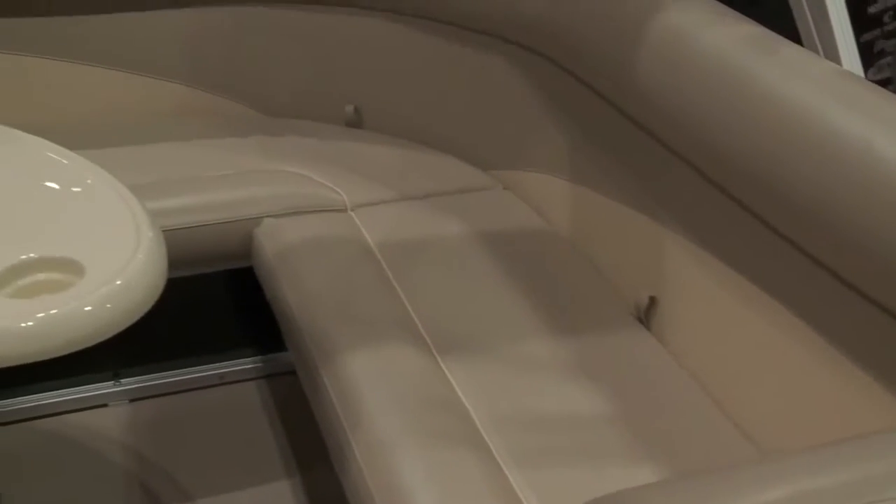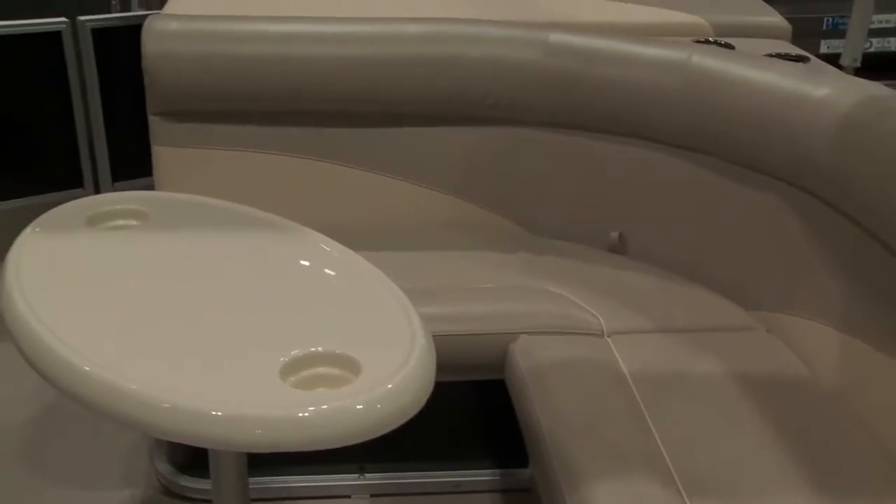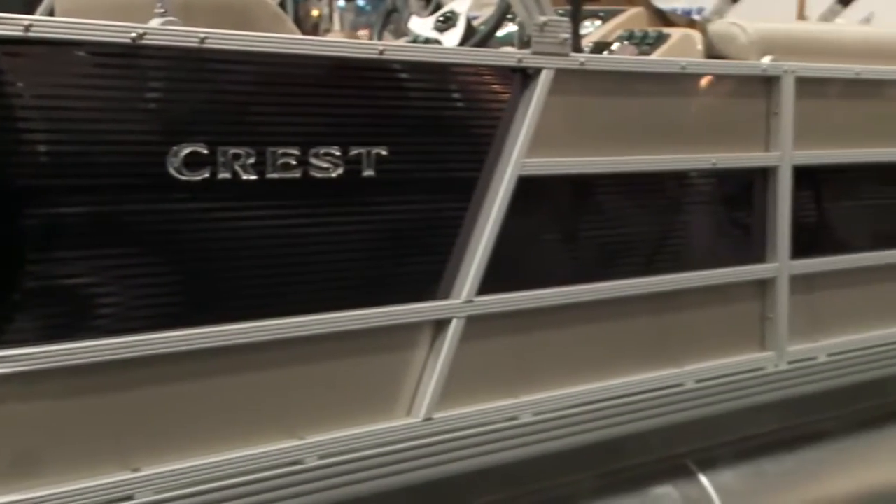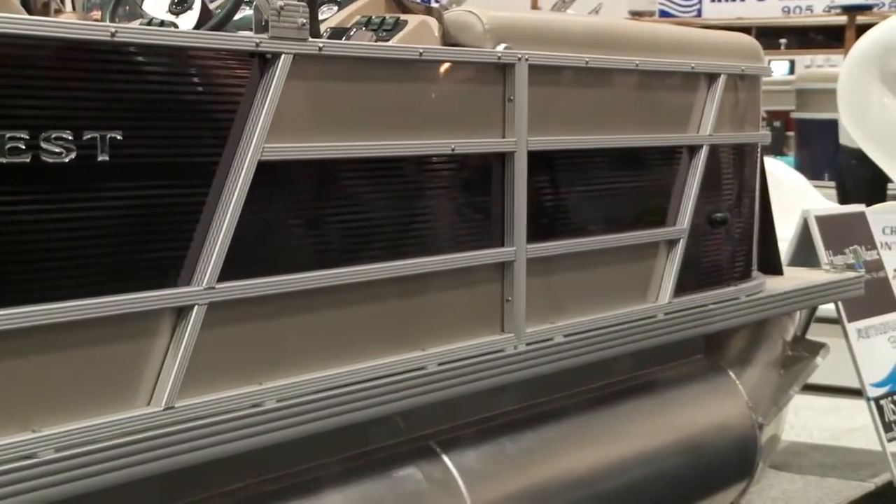With the triple tube, of course, you can put a lot of people on it and a lot of weight supports it. Crest has got a long history of manufacturing pontoon boats — 53 years plus — and our DNA has always been a very durable boat.